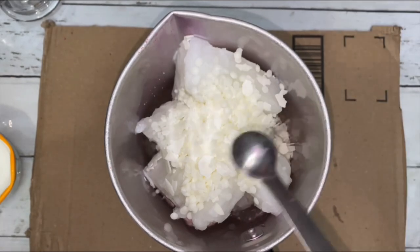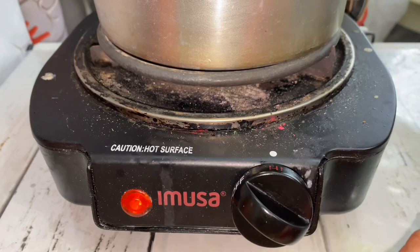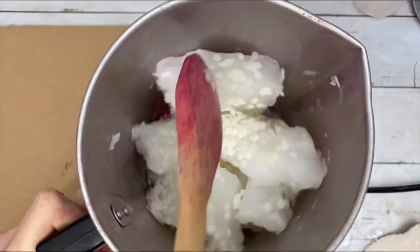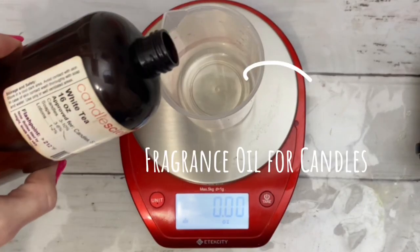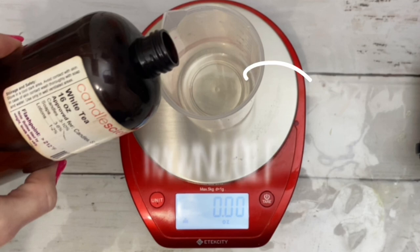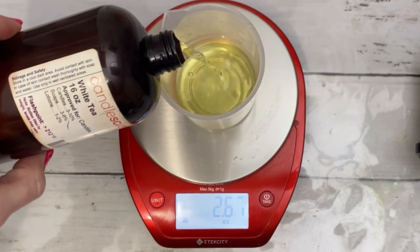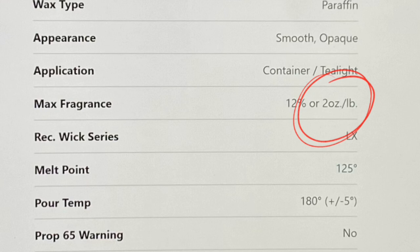I'm adding Vibar to increase the scent throw. You can melt the wax on high heat, but just make sure that you're there to watch it. While that melts, measure out fragrance oil. Fragrance oil made specifically for candles is recommended — measure it out on a scale. I'm adding the maximum amount of fragrance oil allowed for this wax.